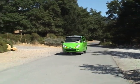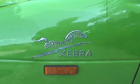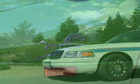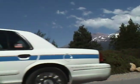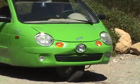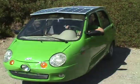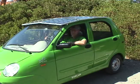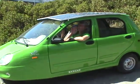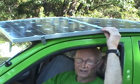This is my Zapp Zebra. This is a great little town car. It's just under a ton without the solar panels, and I added 42 pounds of solar panels.